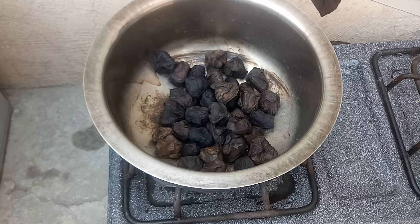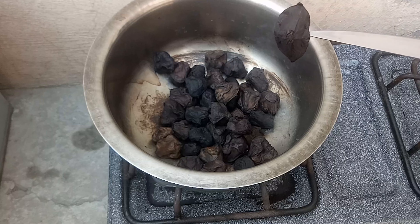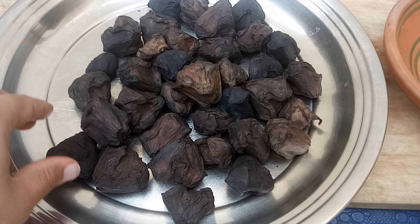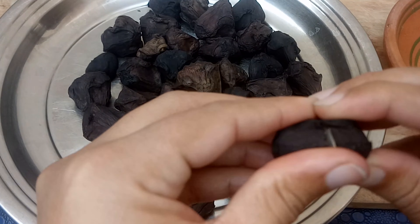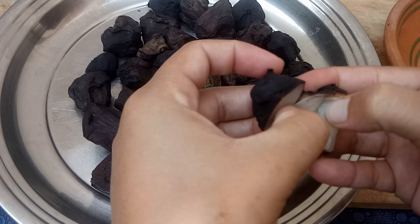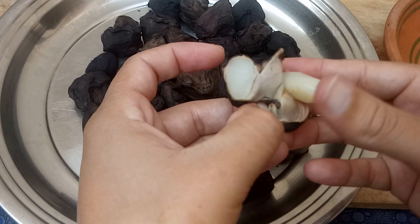We will boil them for 15 minutes. It is very delicious.